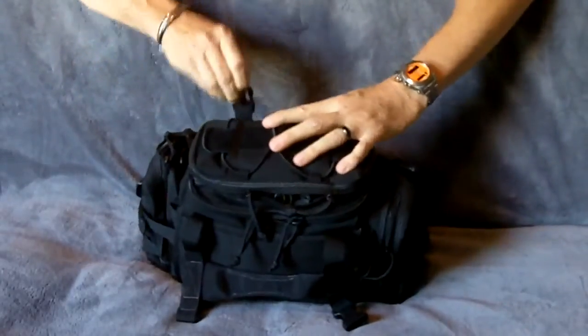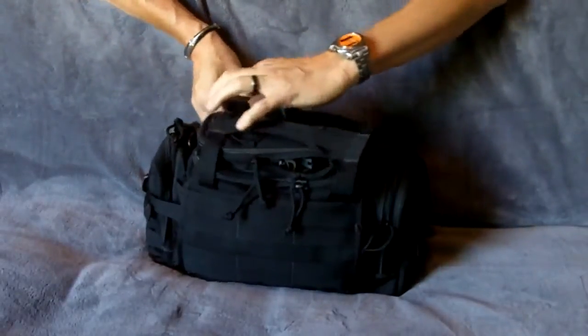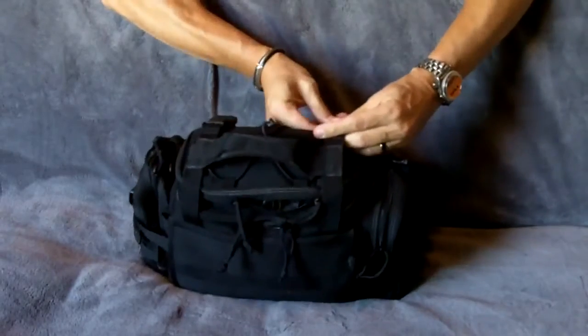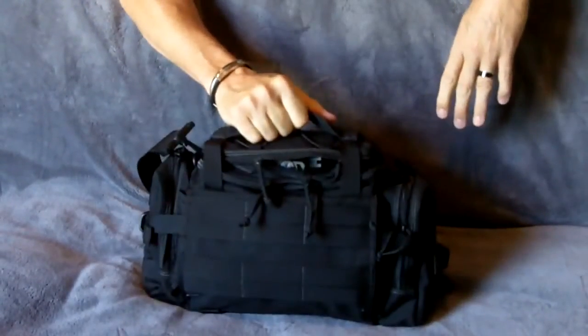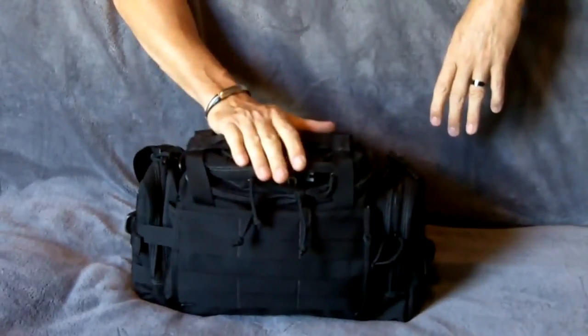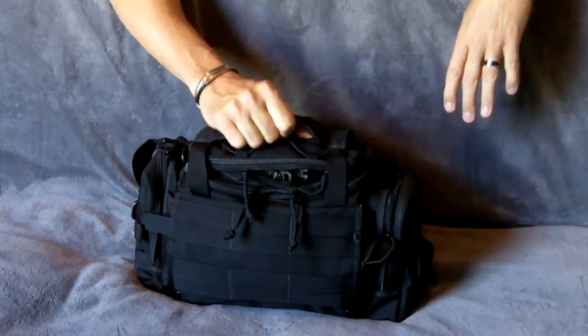This is a fantastic bag. You may want to make a few little adjustments on it, but I can't think of many. It's tough and it's durable. At the end of the day, you're ready to go. You can adjust the sling, put it on your shoulder, and you know where all your firearms, handcuffs, and anything you need for everyday carry in regards to law enforcement or tactical officers. Thank you for watching and hope you enjoyed the video.